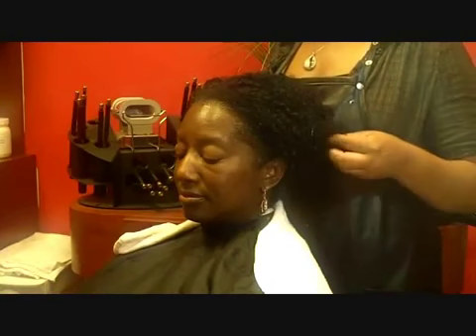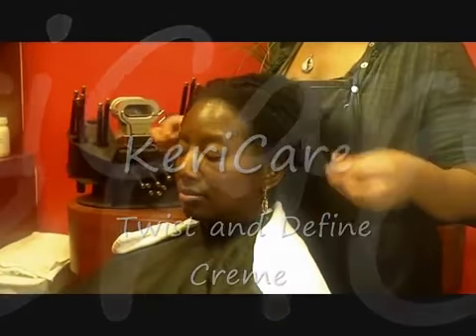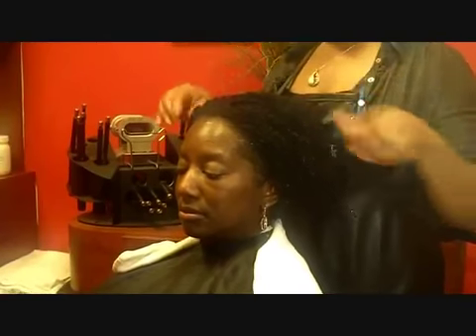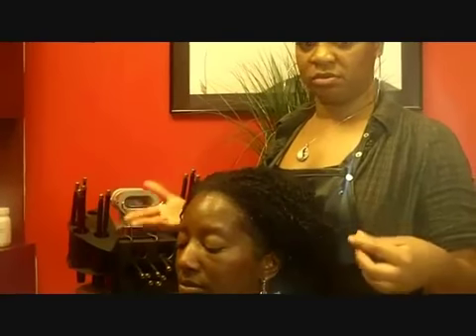Usually Cynthia likes to wear her hair natural, and what we would do is use the Keri Care Twist and Define Cream — put it throughout the whole hair and let it air dry. You can go under a dryer on low heat, but it tends to dry out sometimes, so it's best to just let it air dry. Wait an hour or two and then go ahead and style it.